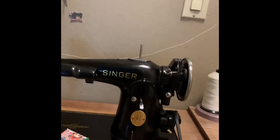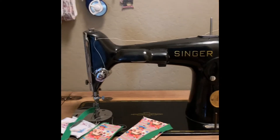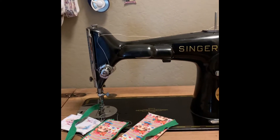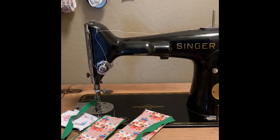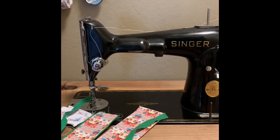Hi guys, just wanted to come in really quick and show my Singer 201-2. This machine is what I'm going to use to make bags, bigger bags, backpacks, things like that. For now, it's just making coin purses as I'm still trying to get all my supplies.